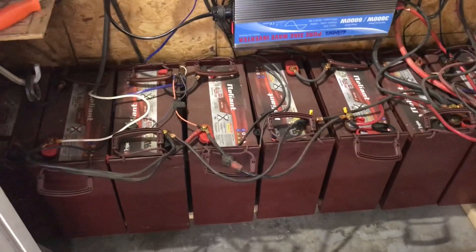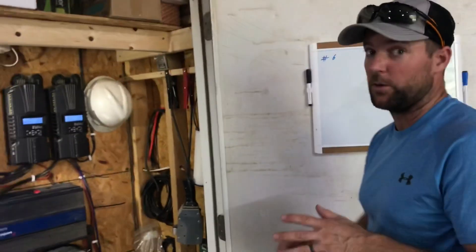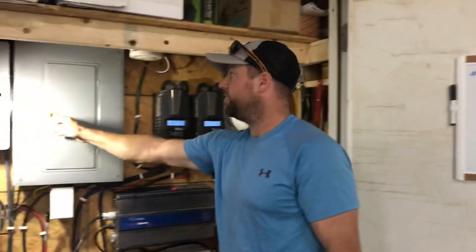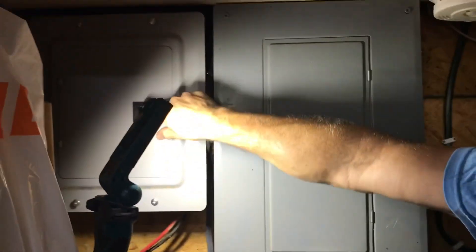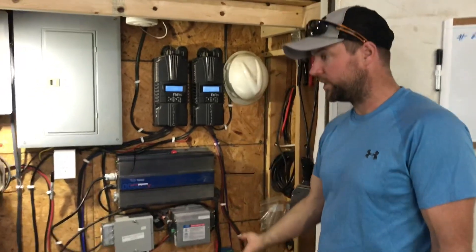It's only in the summer that we might need it. The rest of the year we have way more power than we need. Before we started running the air conditioner, we were only using four solar panels for the whole house — all that extra capacity is basically for the air conditioner. This is just a normal panel box at 110, and there's also a little panel box with 12-volt stuff we left that way.